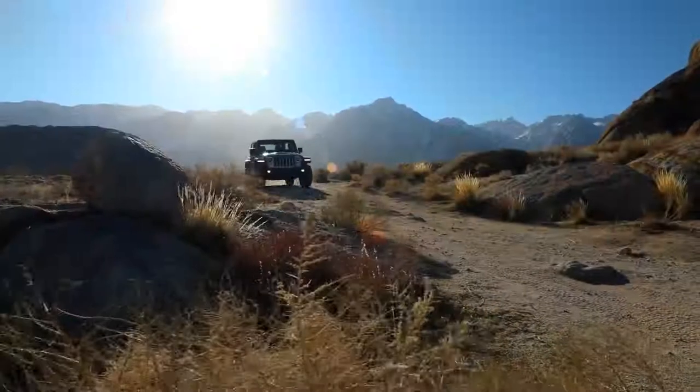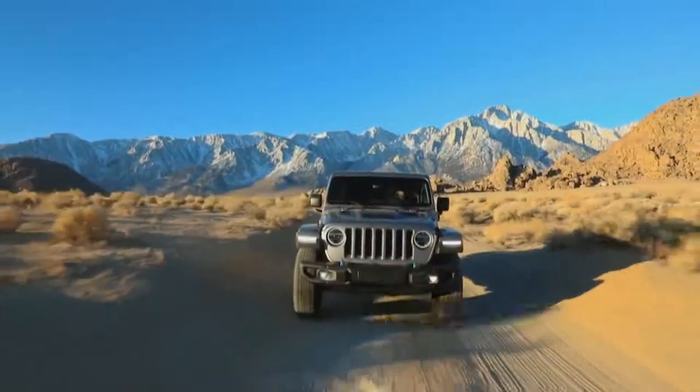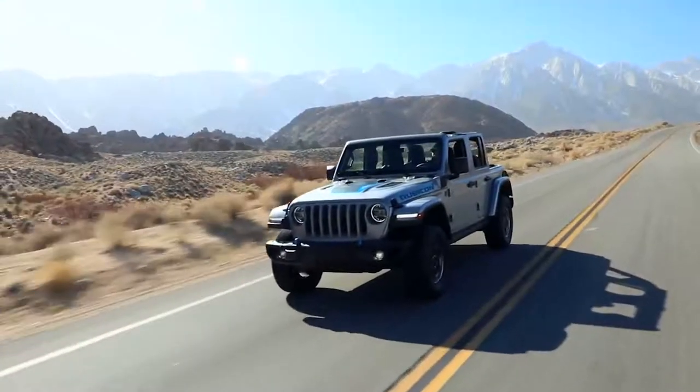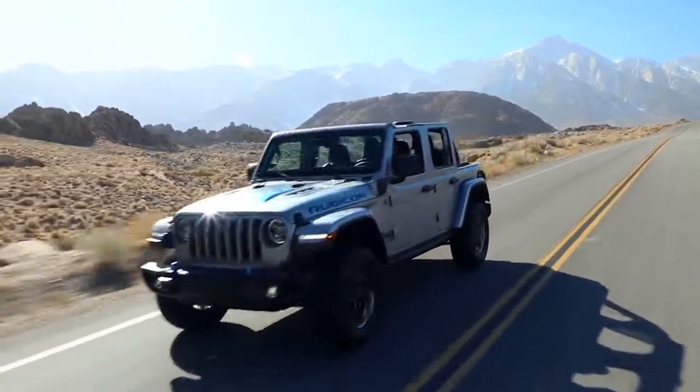The Wrangler 4xe has all of the Jeep Wrangler's legendary off-road capabilities, including a Dana 44 axle on the front and the rear. The 4xe's unique all-wheel drive transfer case adds a two-high select mode to allow you to improve even more fuel economy when you're on the highway.